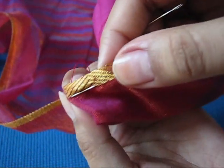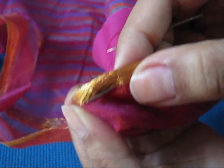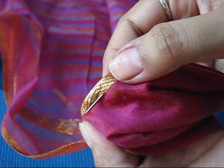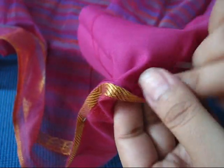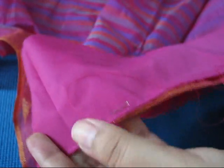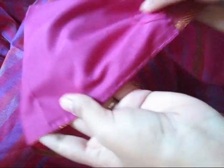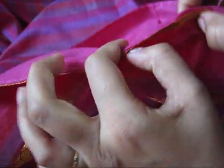See, from this side it is not even visible whether you have done anything. So this way only we will finish doing it. After finishing this side I will come back. I am done with this stitching — I have stitched the whole length with the running stitch only. See, it is stitched here and from the front side it is very neat and clean.